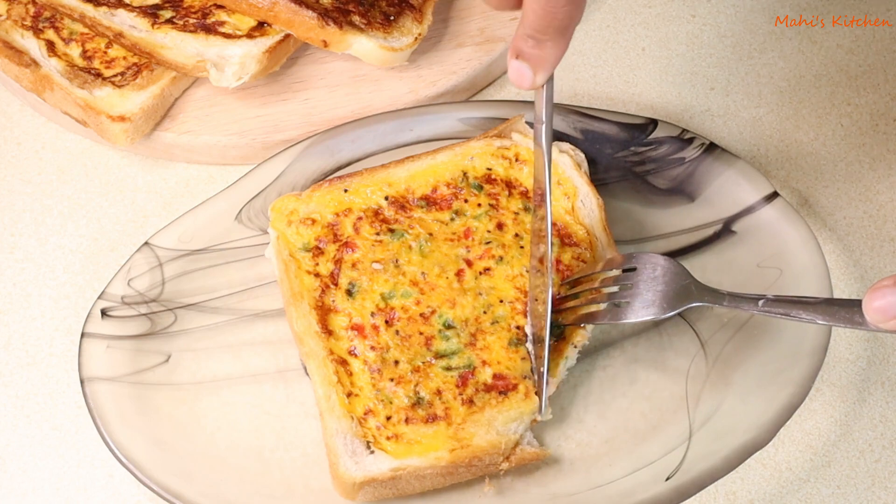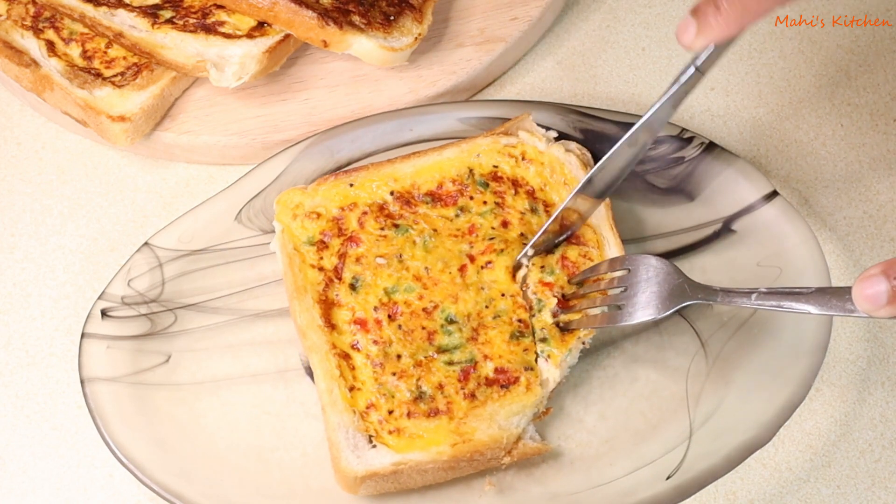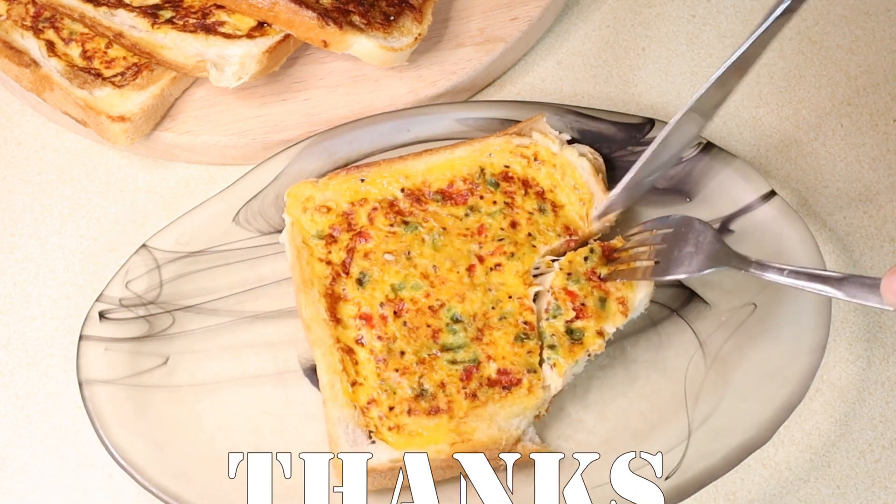That's all for today. I am signing off from my kitchen. Thank you.